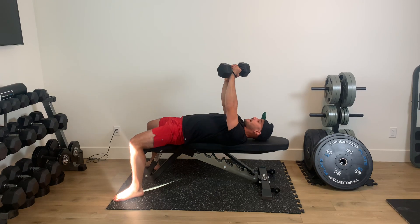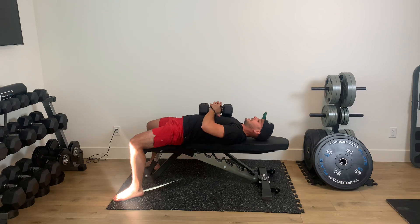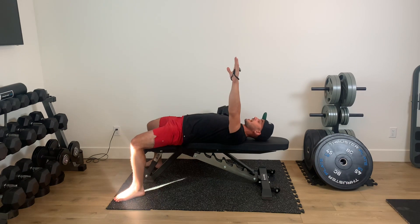When you're done, grab the dumbbell with your other hand, bring it down, and then switch to the other side. Same thing.